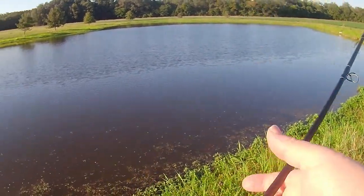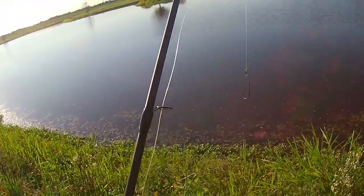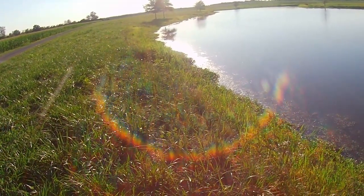Oh wow, he took the fluke off. He must have been a big one. Probably had the back half of it, and when I set the hook he just ripped it off.